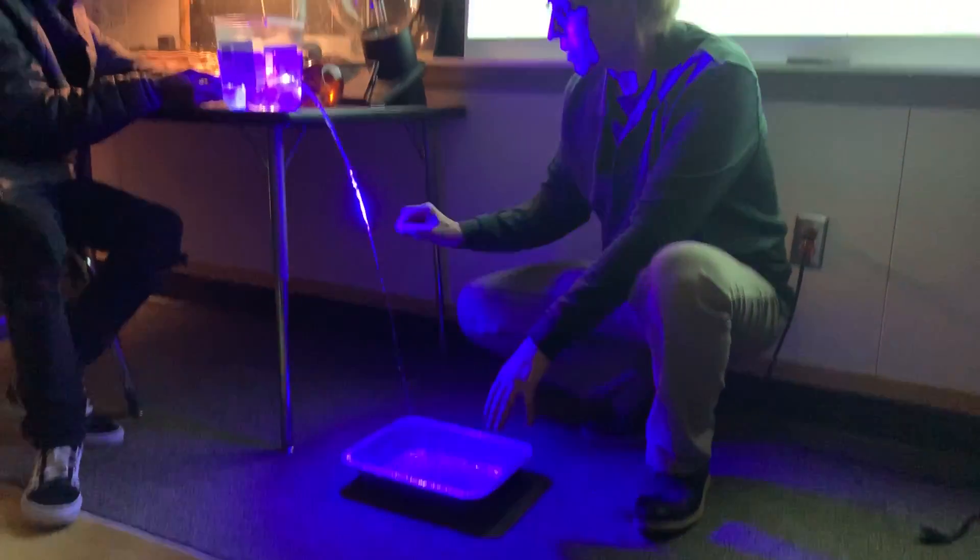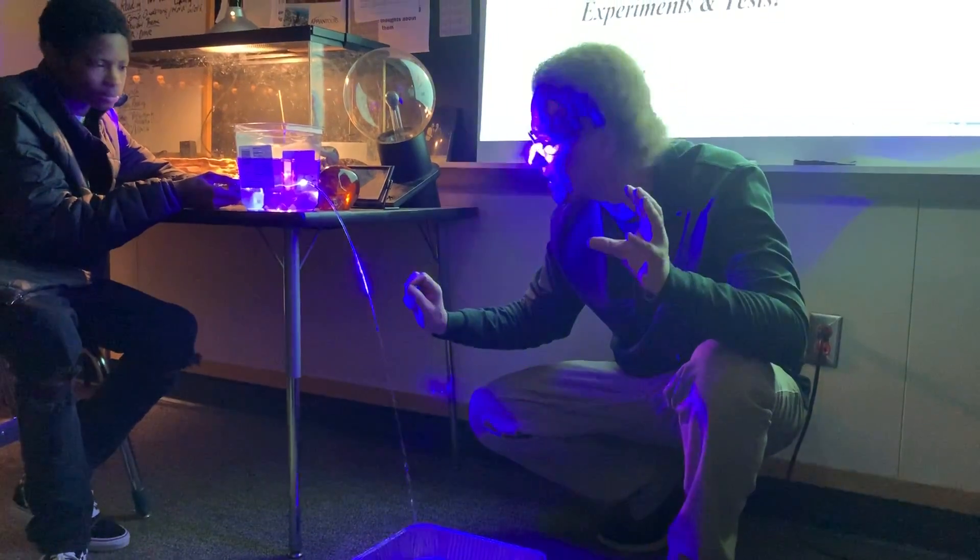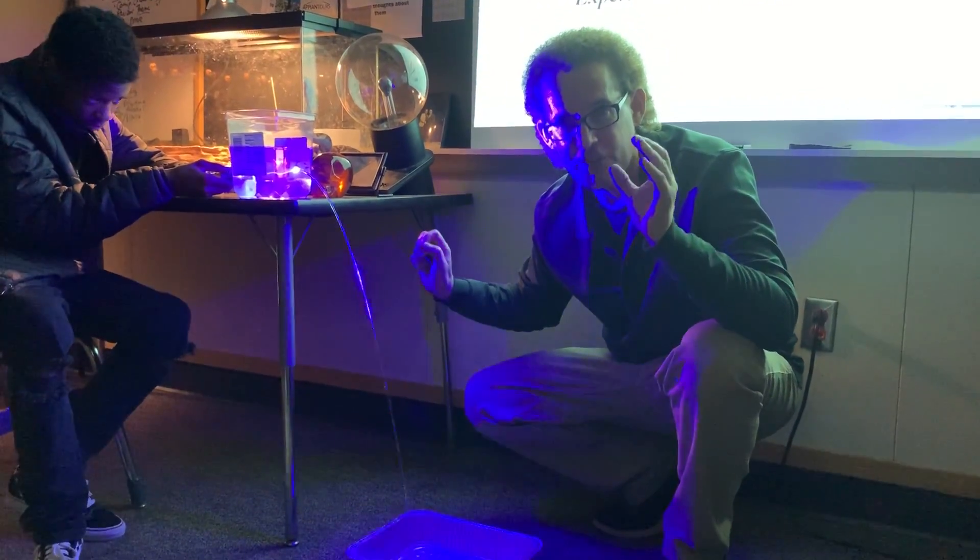There shouldn't be any light down here. Look at the focus of light right in the middle of the stream. Absolutely amazing. This is internal reflection.